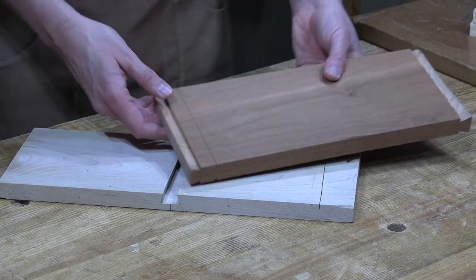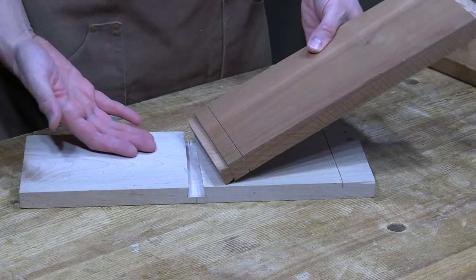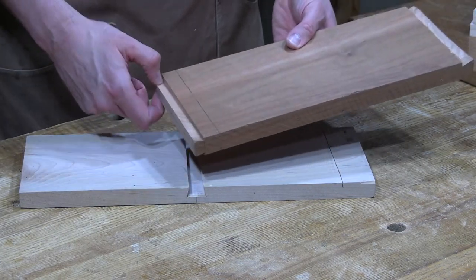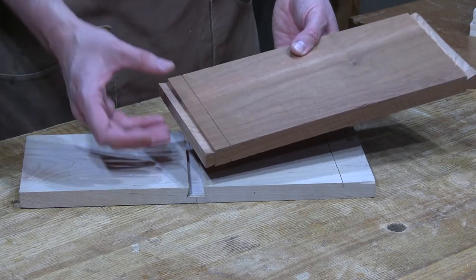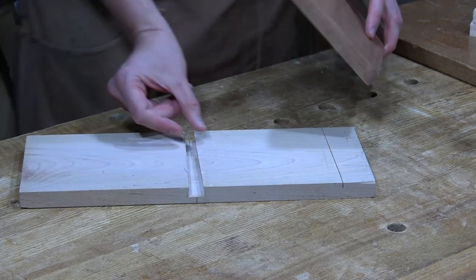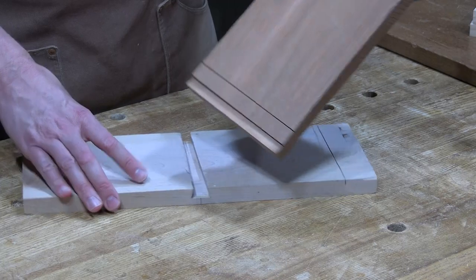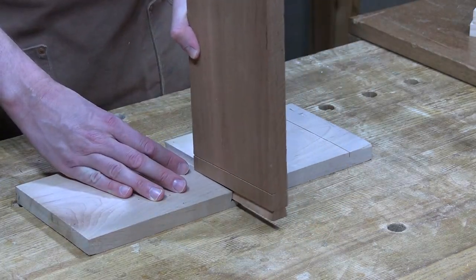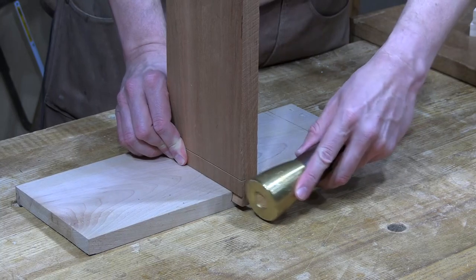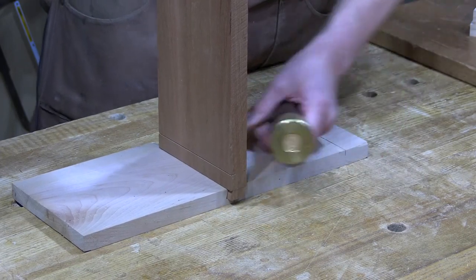The tapered sliding dovetail exists because things get really tight and a lot of friction builds up. If you had something like an 18 or 24 inch case side, the surface area involved and the precision required would create so much tension that it can be very difficult to put together. The taper is narrow at the back, so the tail itself is narrow at the back. It's not much, but it allows the piece to slide together easily and doesn't start to come tight until about one inch is left, at which point the whole thing cinches up tight.